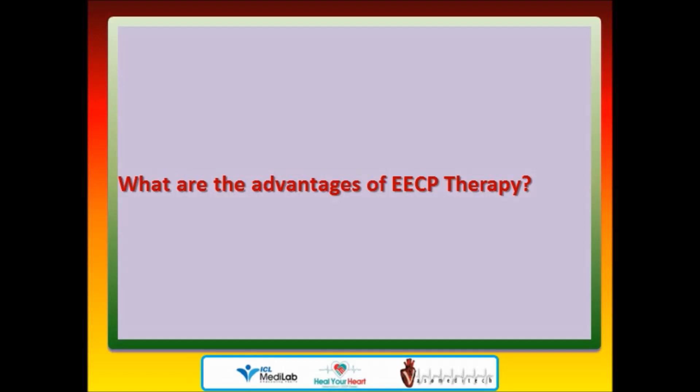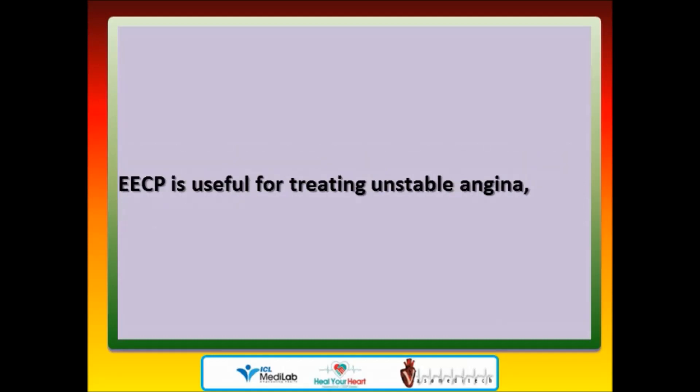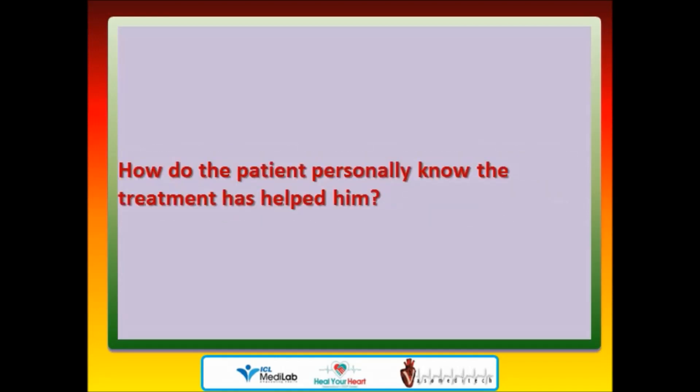What are the advantages of EECP therapy? EECP is non-invasive, simple, safe, risk-free, and cost-effective treatment without surgery or hospital stay. EECP is useful for treating unstable angina, as adjunctive therapy after revascularization — that is, with angioplasty, stent, or bypass surgery — and even as first-line therapy for angina.